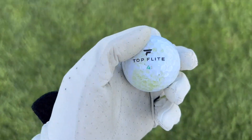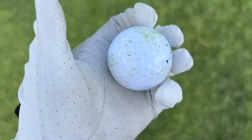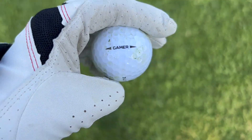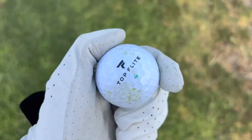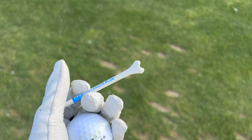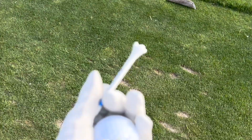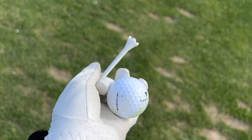Alright, here's another review of the Top Flight Gammer Pop Balls. We're gonna show you when he plays at one of the holes here. Follow along. We're gonna use the tee here for hole number four with the driver head, playing with the Gammer Top Flight.